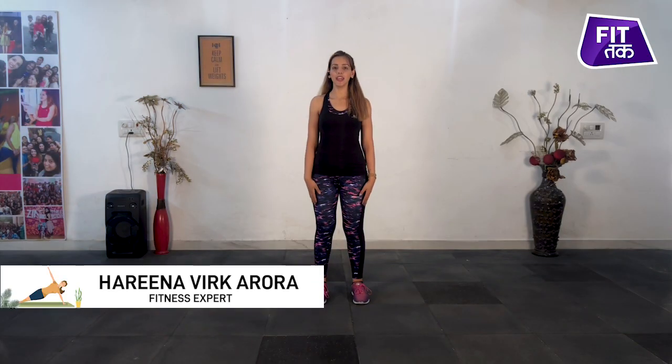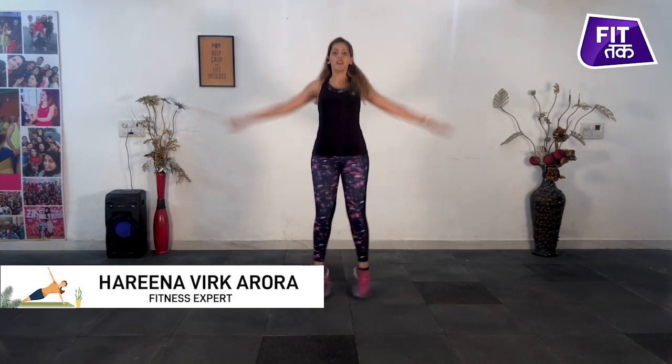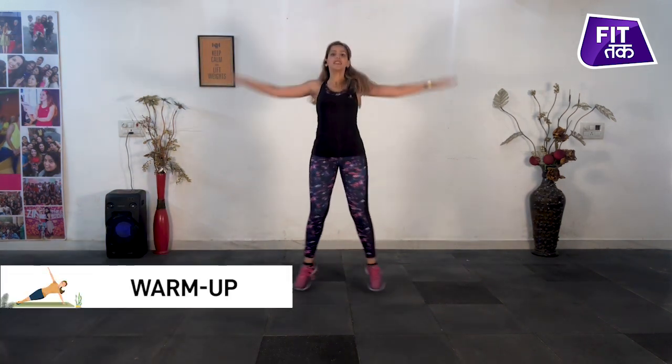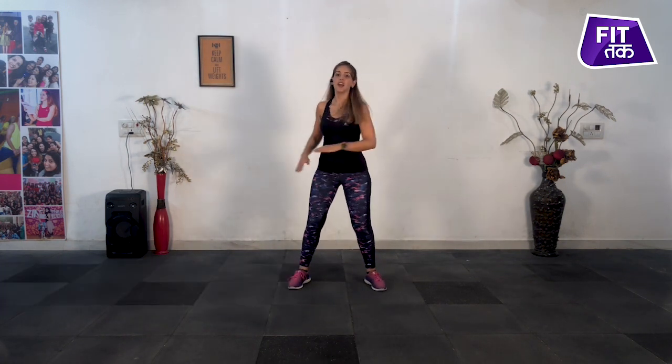Deep inhale, exhale — jumping jacks. Two, three, four, five, six, seven, eight, nine, ten. One,